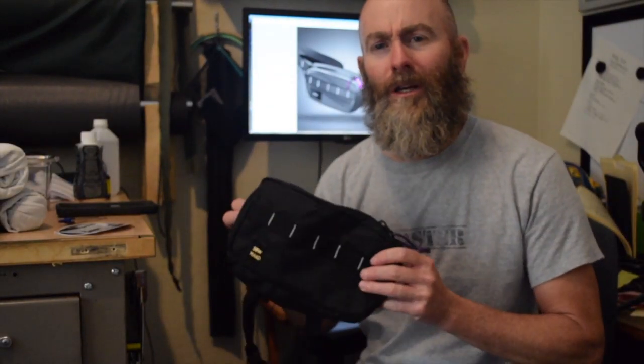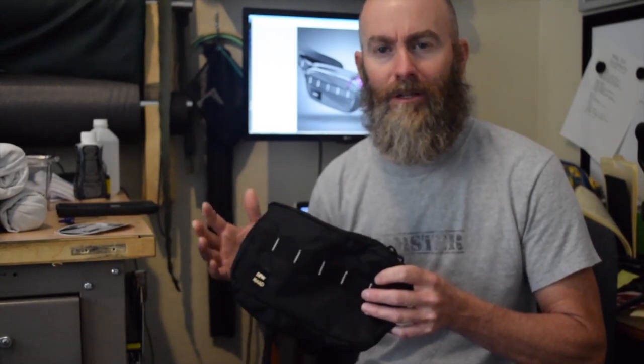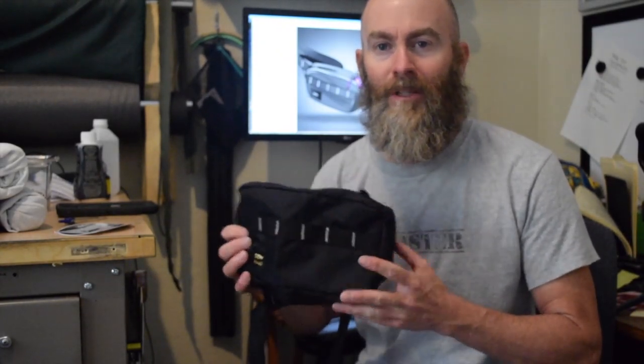What do you think about the current resurgence of fanny packs? Is it going to be a trend that lasts for a while or is it a flash in the pan? Are these things useful items or just goofy? Comment below.